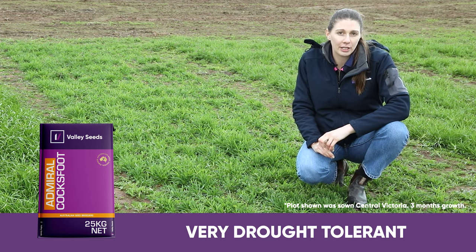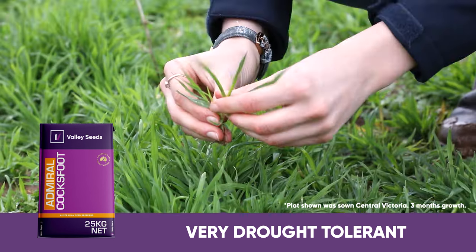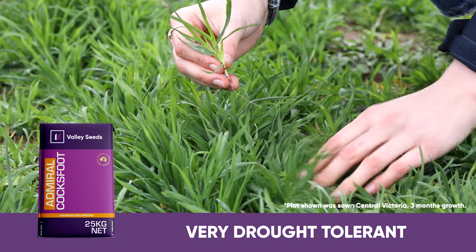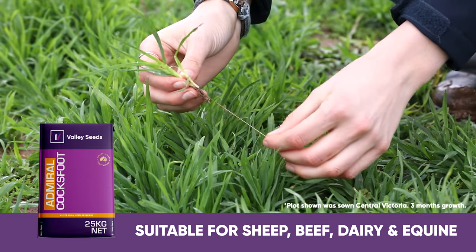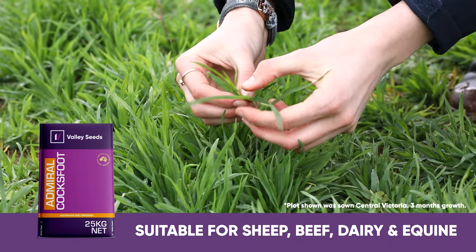Cocksfoot has a shallower root system than phalaris and fescue, but its ability to extract water from the soil is excellent, so it makes it very drought tolerant. Similar to a fescue, Cocksfoot also has no toxicity issues, so it's safe to graze by all livestock.